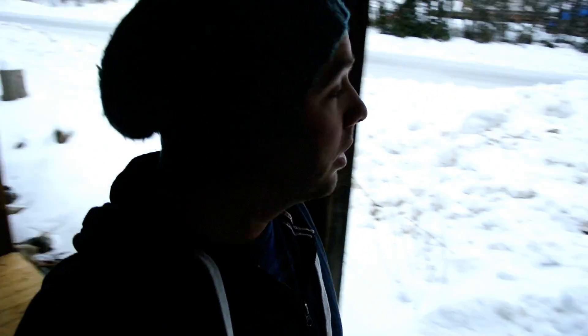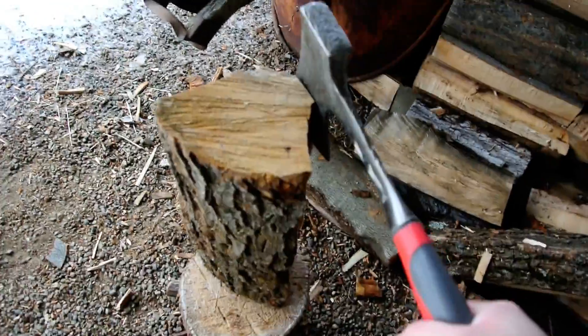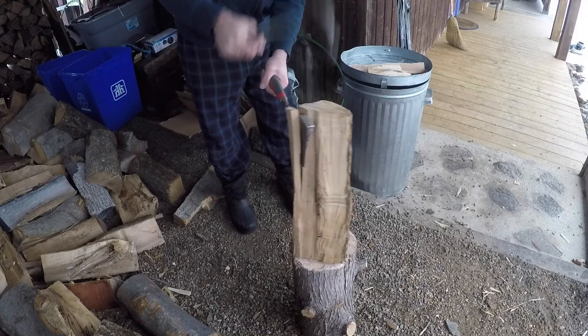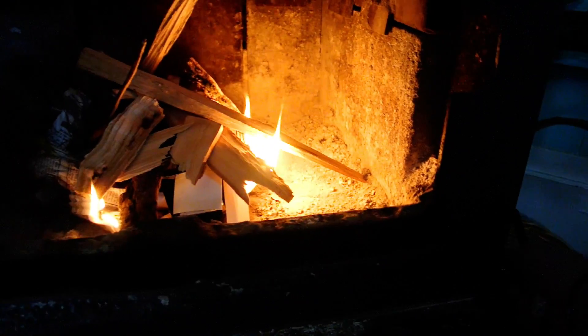We need some kindling for the fire. There's a lot of firewood, so I'm going to cut some kindling. I'm going to chop it into some smaller pieces here and make some nice kindling.